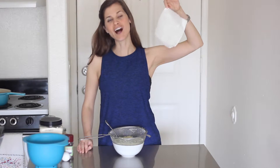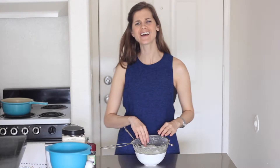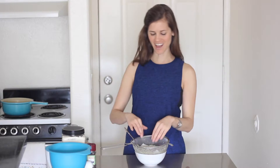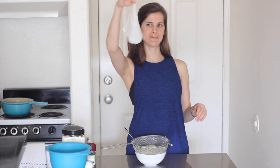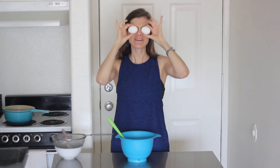You throw this paper towel full of flower water in the trash — extra extra, read all about it, flower paper towel coming at you! Then you mix it all together, makes it real good, then you add your eggs.